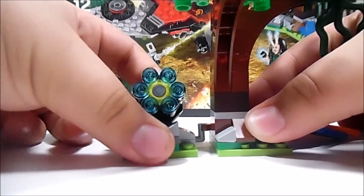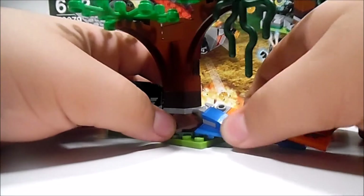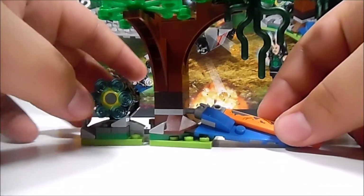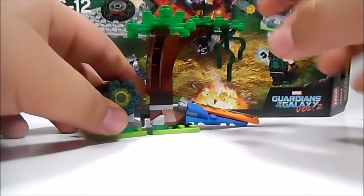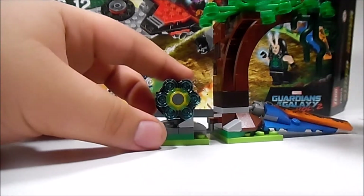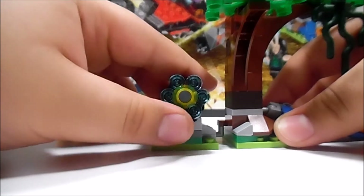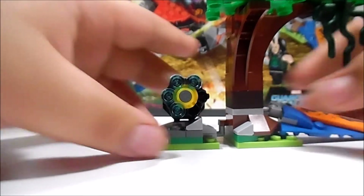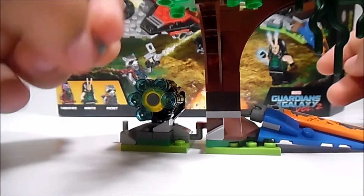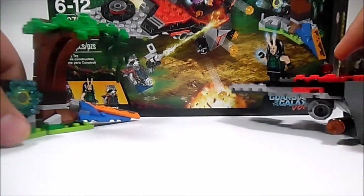Next we got this little mini build of a tree, and an awesome little play feature — I really like these pieces here. Basically, this is a piece of the Milano; I guess the Milano gets destroyed at some point in the movie. So there's one huge piece of the Milano, a very nice looking tree, and a little machine or gun — a huge one. If you aim it, it fires projectiles. There are a few included, but I did lose some of them, so I can't demonstrate fully. So overall, this is the whole set.